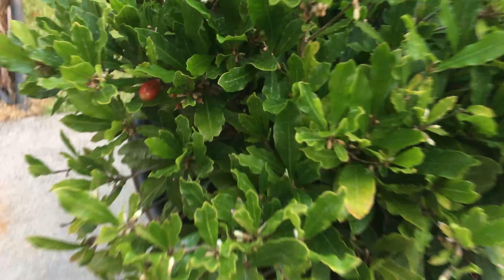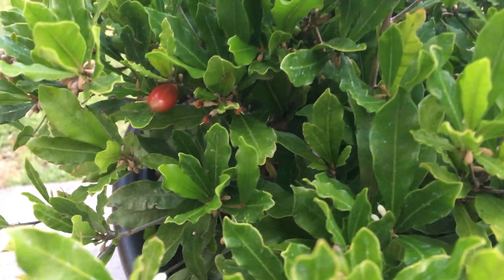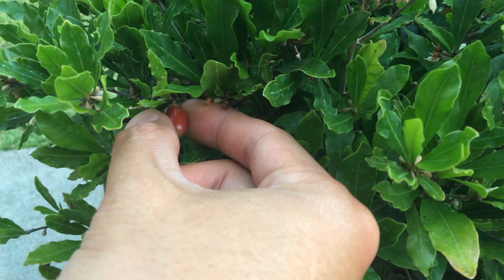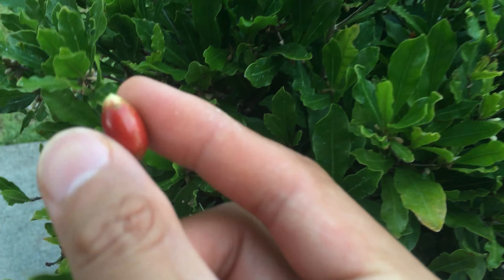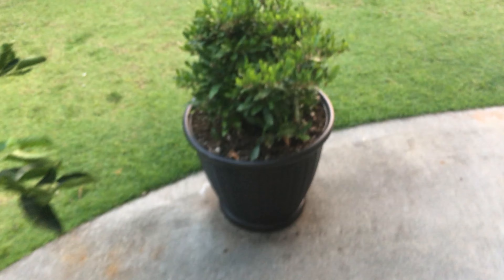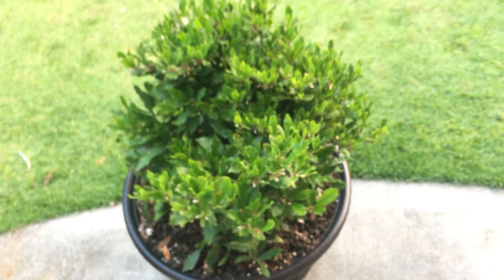Alright, it's time to try our miracle berry. Here's one that looks pretty ripe — we can go ahead and pick it off our miracle berry bush. There is miracle berry, there's a little bush, a lime tree here, and another miracle berry bush.